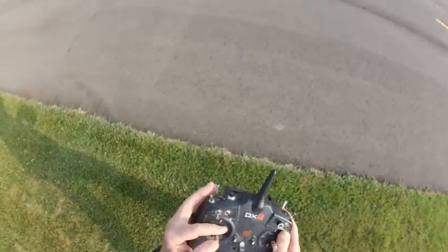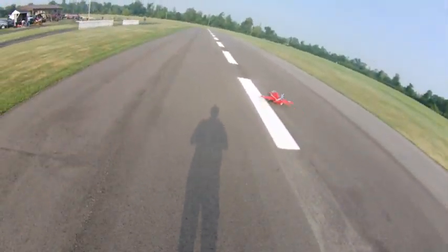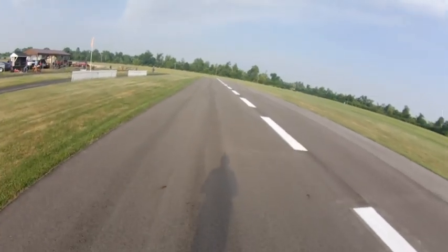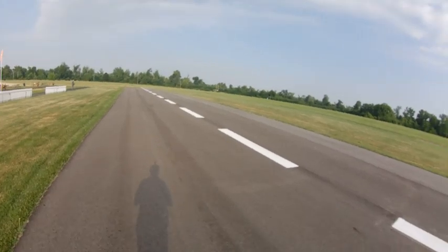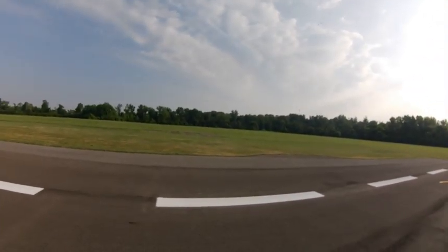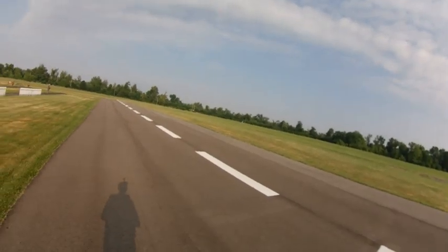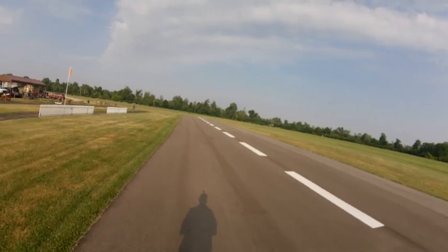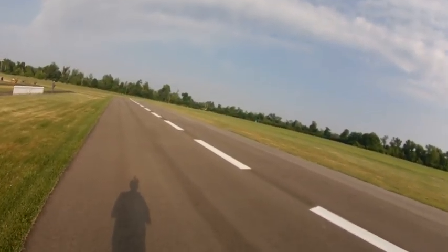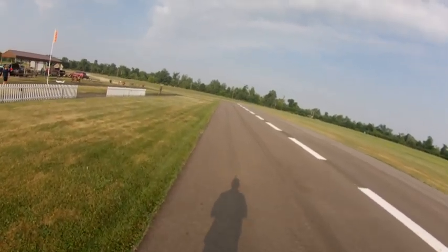All right, be with me Lord. Going up. Trimmed out pretty nice. All right, now. We'll go to stabilization mode on this reflex. Let's see now. Half flaps. No problem.